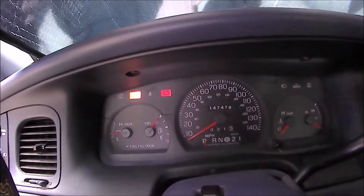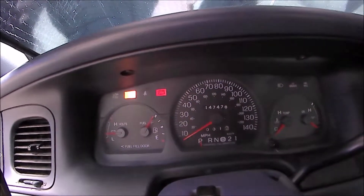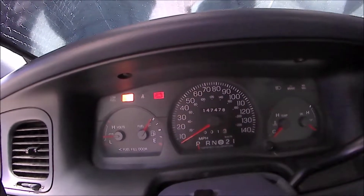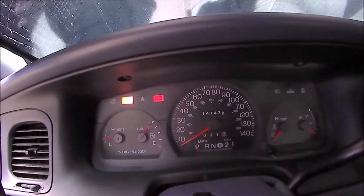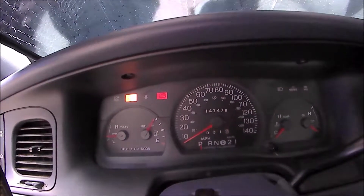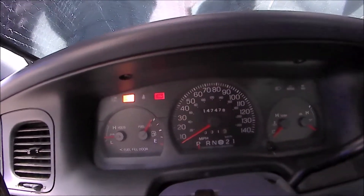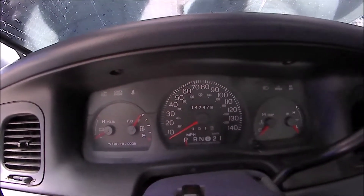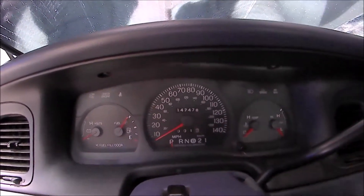The other option is maybe you can buckle the seat belt behind you — yeah, you could do that, but that's also really annoying. Now you might be saying to yourself, well didn't Chuck from Panzer Platform do a video on some procedure you can do from the owner's manual? Why yes he did. I'm gonna turn that off before it annoys us anymore, so if you wanted to, you could do this.